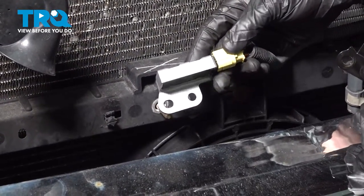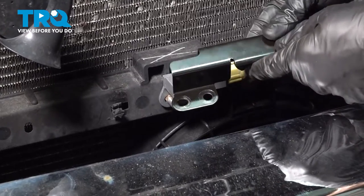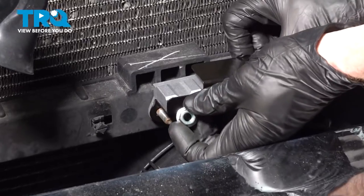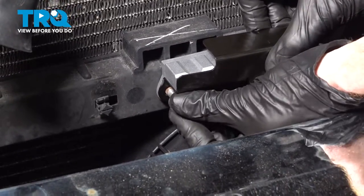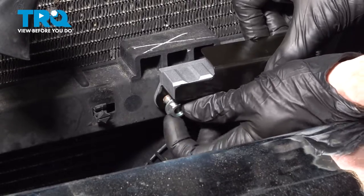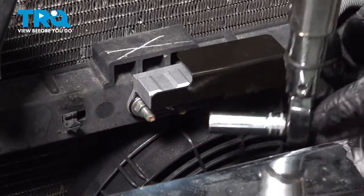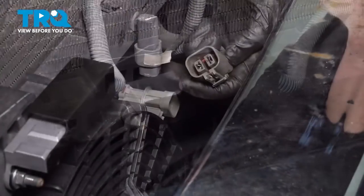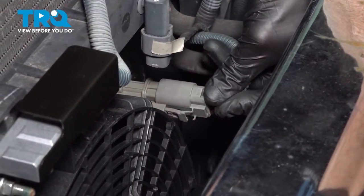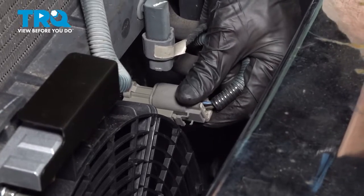Let's continue on to the crash sensor. Slide it right onto those studs and put on your protective bracket. Once that's on there, start on both of the nuts, bottom them out, and then torque them to 11 foot-pounds. Once it's fully mounted, continue on with the wiring harness. Press it in, listen for a click, and give it a tug to make sure it's completely secure.